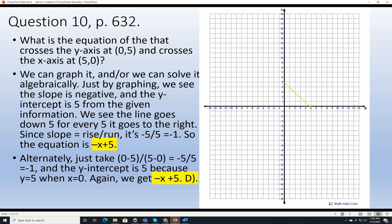Question 10, page 632. What is the equation of the line that crosses the Y-axis at 0, 5 and crosses the X-axis at 5, 0? Just by graphing we can see the slope is negative. The Y-intercept is 5. The line goes down 5 for every 5 to the right, so slope is negative 5 over 5, which is negative 1. The equation is Y equals negative X plus 5, which is choice D.